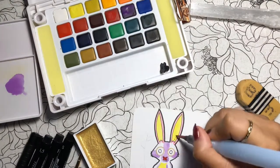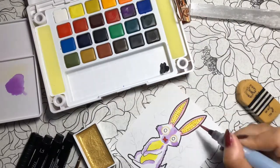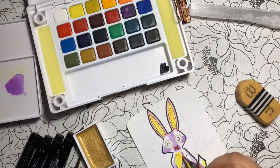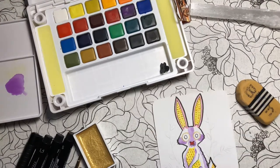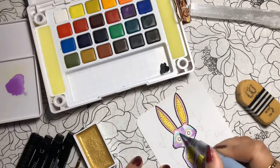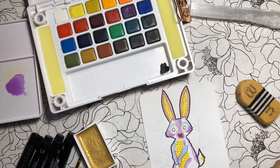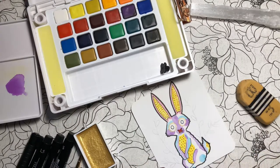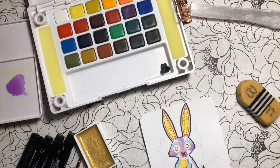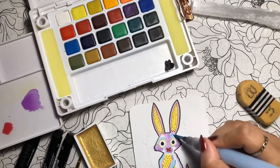In addition to being bright colored, alubrijes also have patterns on them. That is what I'm doing right now — adding red dots to the yellow areas. Now that the purple areas are dry, I'll be adding a blue shade to the fur of Koti. And then I'll be adding a darker purple to the other remaining white areas.